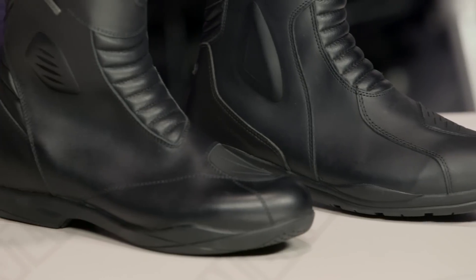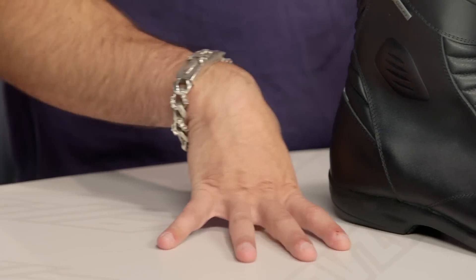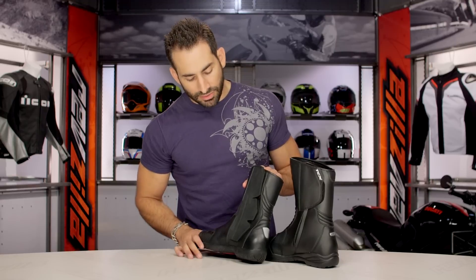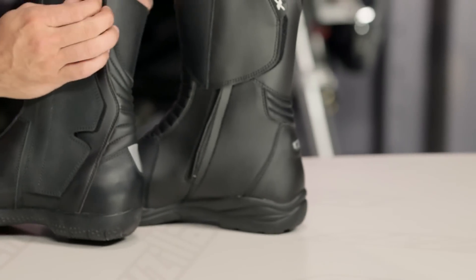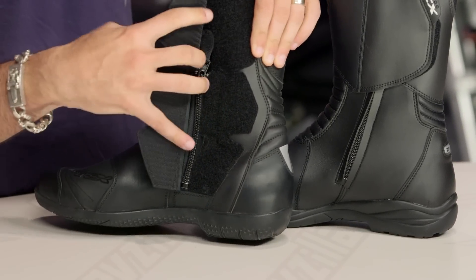They're giving you a wider area of foam, and the boot is CE rated, which speaks to the fact that TCX is safety conscious. Moving to the inside, you're going to see another key change: the zipper is completely covered. It's a YKK zip going all the way down, with a Gore-Tex lining and a big gaiter coming all the way up, so Mother Nature really can't touch you.